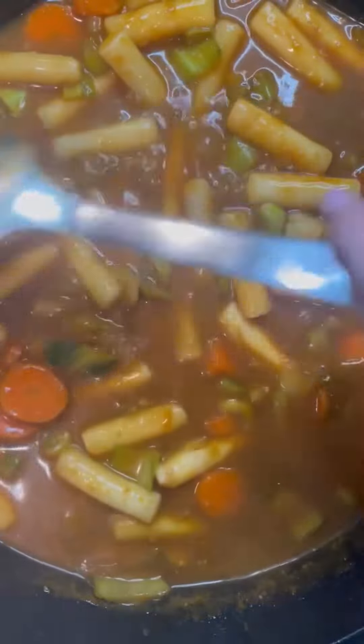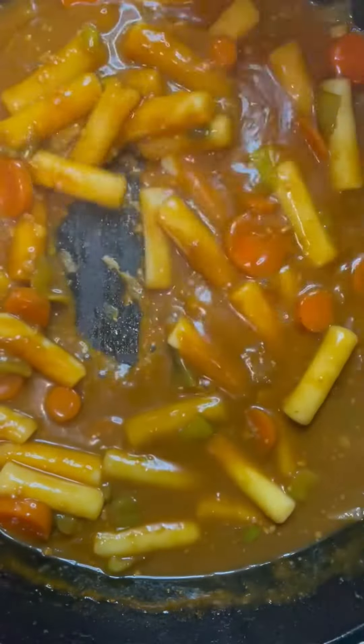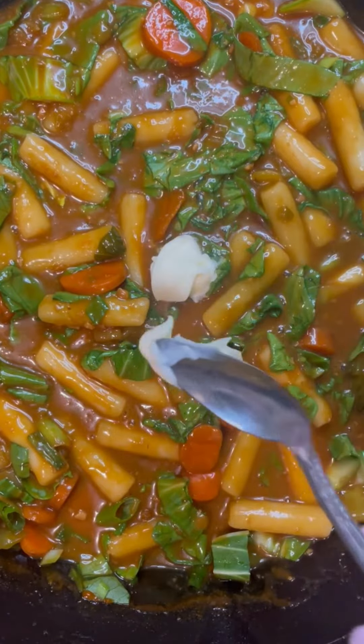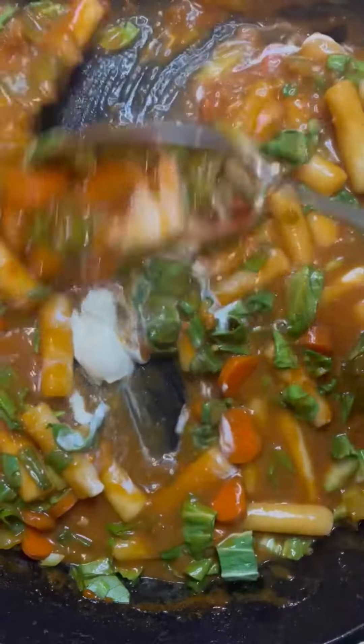Let that simmer for a while until the liquid has reduced by more than half and it is thick like a sauce. Once thickened, add in the chopped leafy end of the bok choy and mix well. Turn off the heat and mix in the crème fraîche.